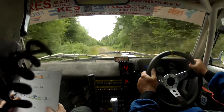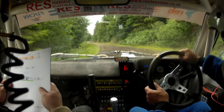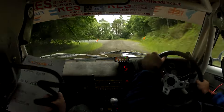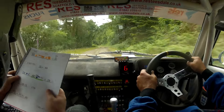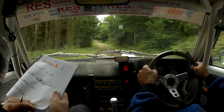Two left, two left, okay eighty. Two right, crest, four right inish past junction and two right and one left, one right, one left. 170 only three left in over crest past the junction, sixty.